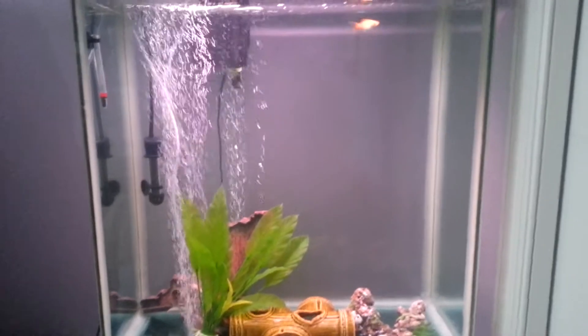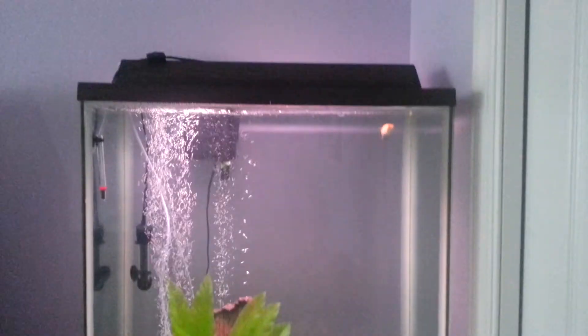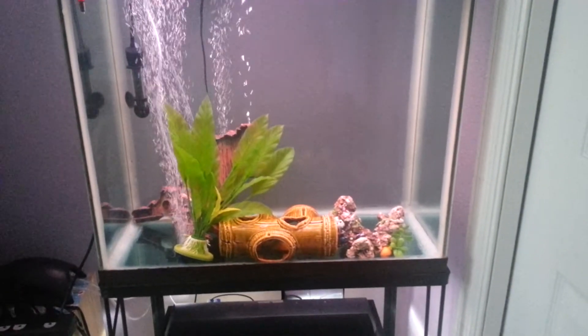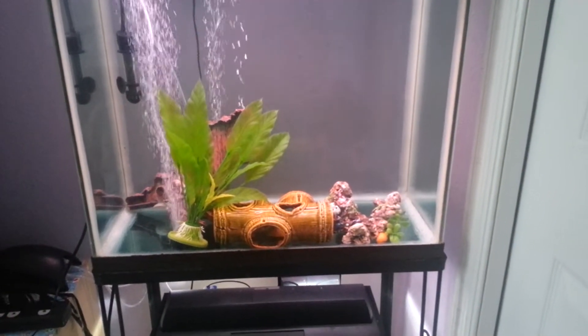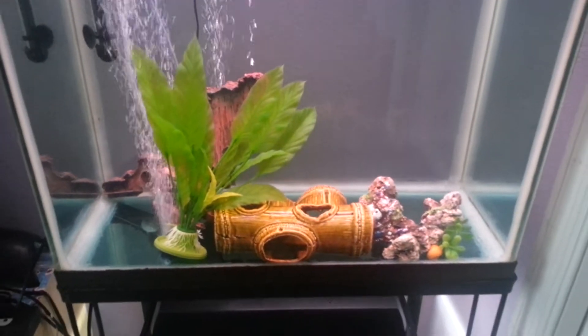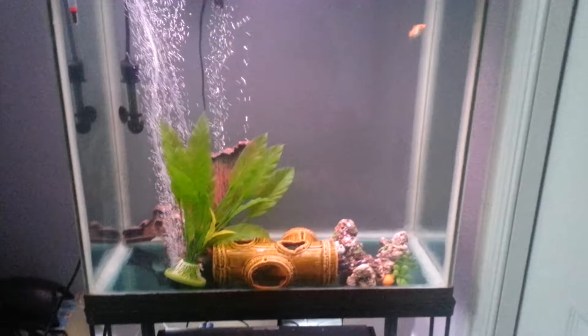I wanted to do a real quick tank update. As you can see, my 30 gallon is still definitely not set up yet, and some decorations are just kind of randomly thrown in there. Mainly I use the decorations to displace the water so that I wouldn't have to add as much water.